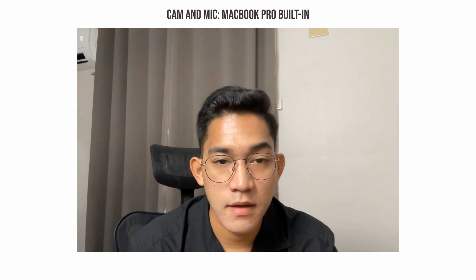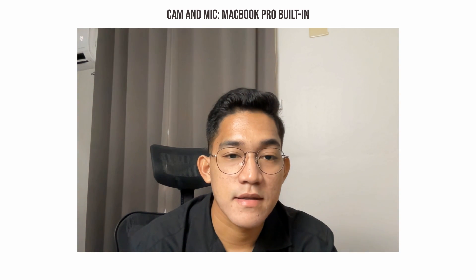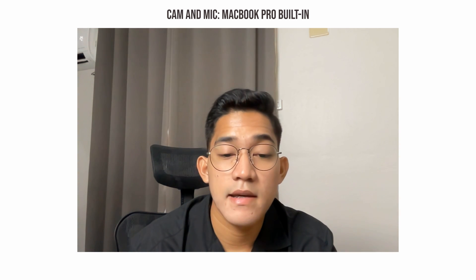This is the video quality on the built-in web camera on the 2021 16-inch MacBook Pro. We have soft light here and it's not as HD as we had hoped, but believe it or not it's one of the better built-in cameras for laptops. You're also listening from the built-in microphone on this laptop.